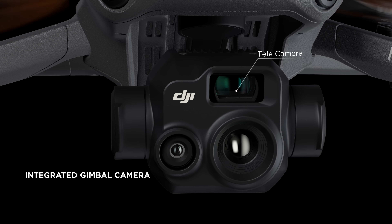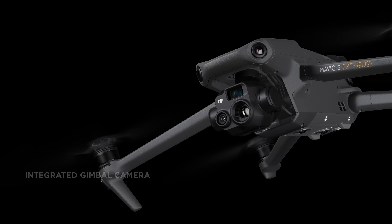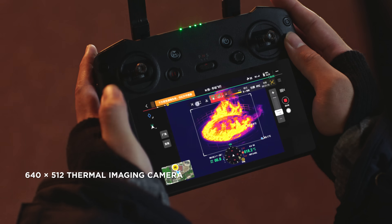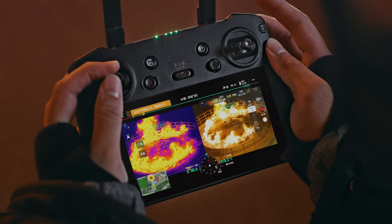In addition to the zoom camera, DJI Mavic 3T integrates a wide-angle camera and a thermal camera in its compact gimbal module, to clearly detect and inspect thermal sources and work at night without worry. Double efficiency by scaling both thermal and vision cameras at the same time.